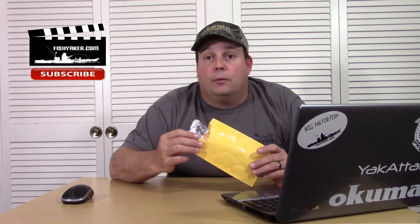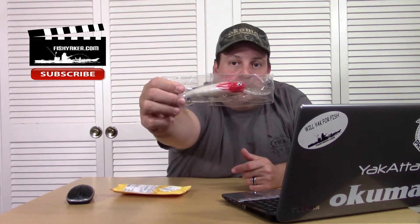I got this off AliExpress. I purchased this for $1.37 with free shipping — now it's $1.39 shipped directly from China right to my door. I don't know how you can do it. It's a pretty cool lure. Pretty well packaged in a paper packet.